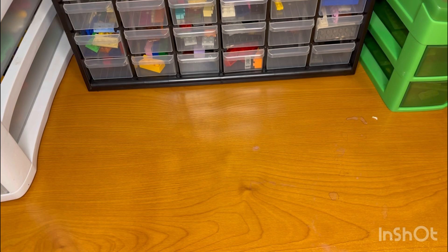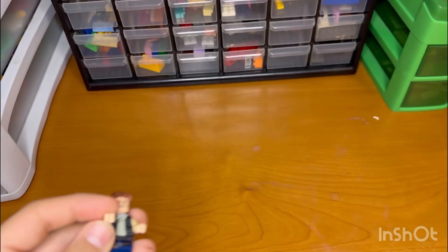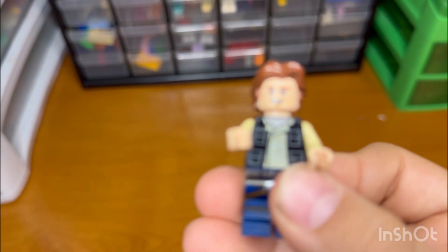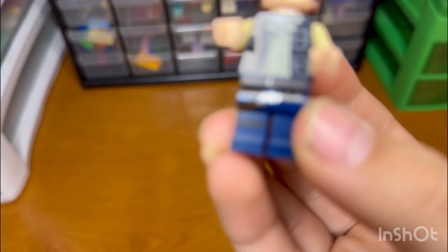There's only one minifigure. He has a little pistol — just a normal pistol. Then you have him with his hair, his new hair piece, his new head piece. Here it has the torso and the legs with all that detail.